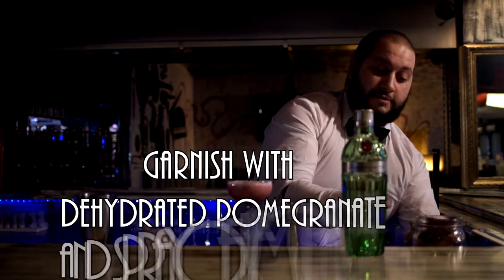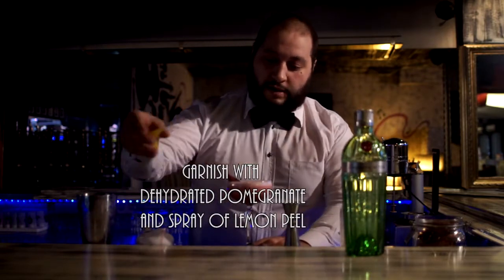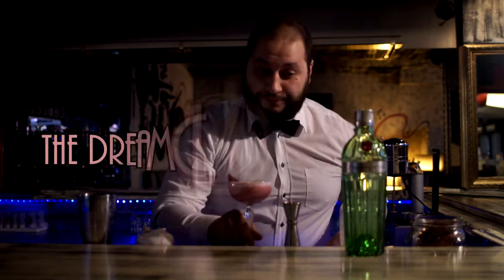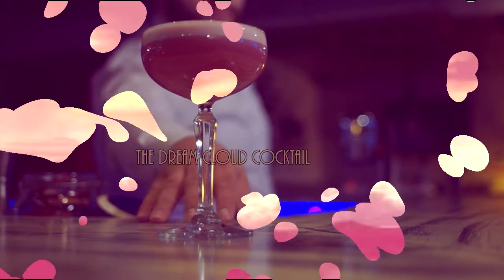The garnish is pomegranate with an Eido spray of lemon peel. Enjoy. We have a perfect texture.